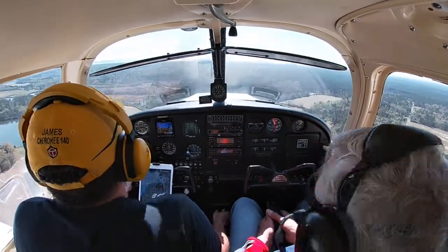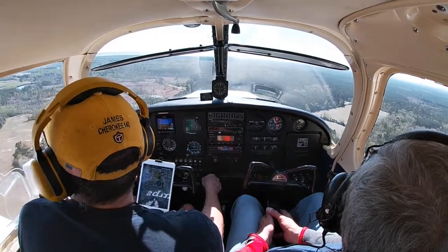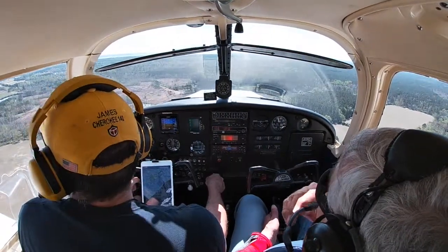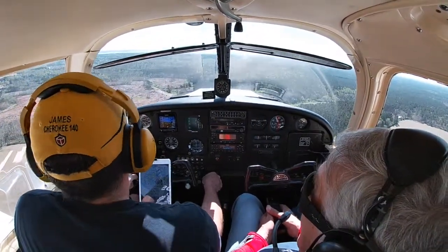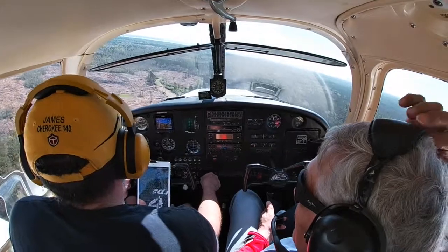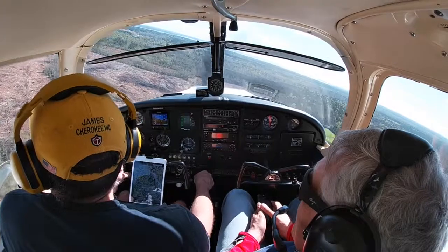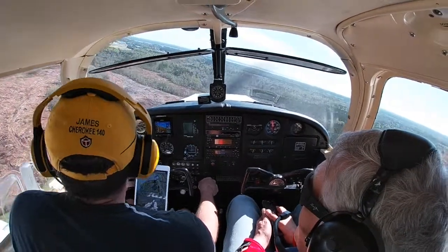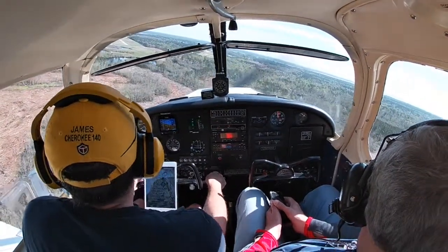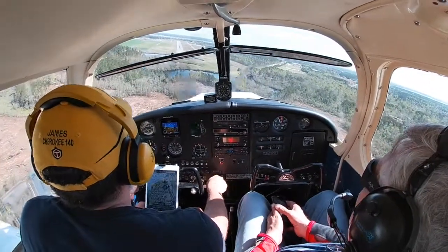Second notch of flaps — keeping the power in and adjusting for airspeed, 95. Everything looking pretty good. The optimal speed for this airplane is between 85 and 95. I like to land a little bit quicker because in case a gust comes up, it takes away your airspeed and then you're stuck with nothing holding you up. I can always bleed off that speed in the last 100 to 150 feet.